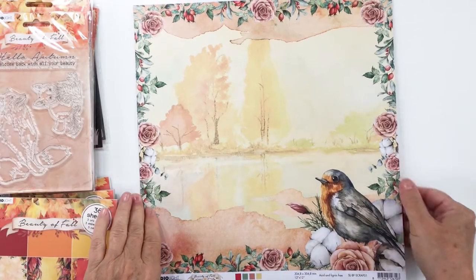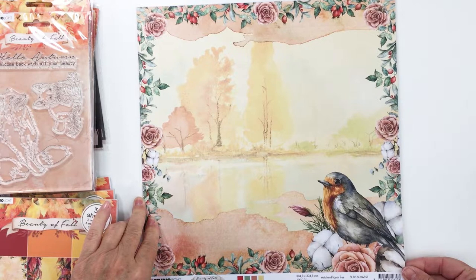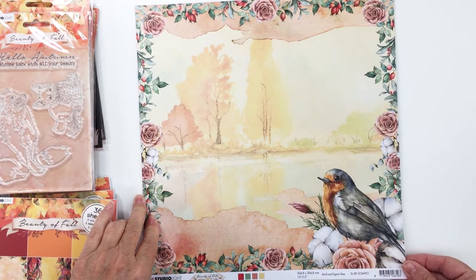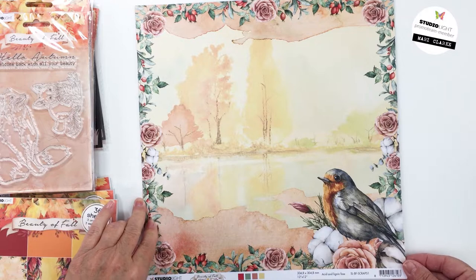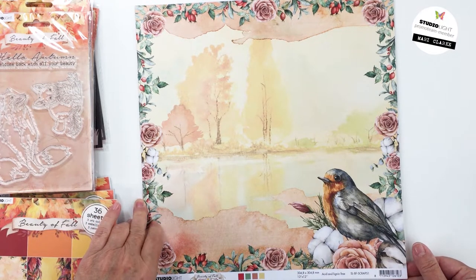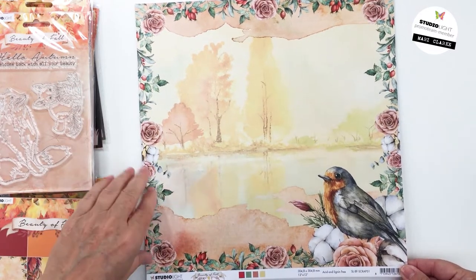Hey everyone, it's Mari here. Welcome back to my YouTube channel. Thank you so much for stopping by. I have a collection I'm going to be sharing with you today from Studio Light — this is the Beauty of Fall collection. It is absolutely stunning and I will be linking up to this collection in the description box below.